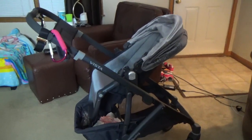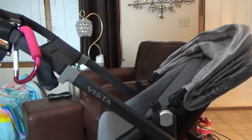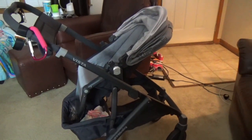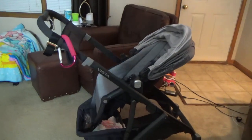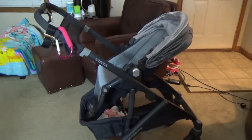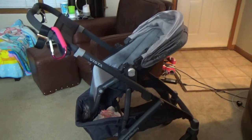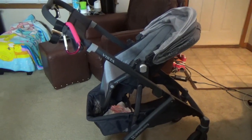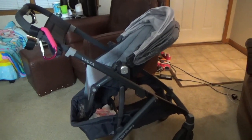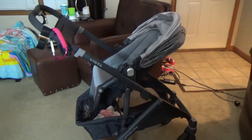First I'll talk about the stroller itself. You can see it is the UPPAbaby Vista. I know they also have the Cruz, which is more of a compact stroller — I'm not totally sure, as I didn't do as much research on the Cruz as I did the Vista. I do know that the Vista can also turn into a double stroller, so you can buy attachments for that.